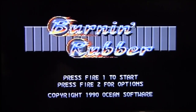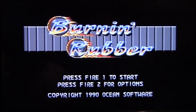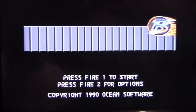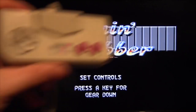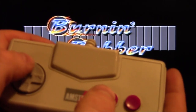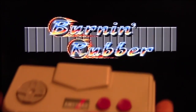Burning Rubber, 1990, Ocean Software on the Amstrad GX4000. So let's play the game. The first and most important thing to do when playing this game is not press one to start — you need to press two for options. Press one, set controls. Lights on so you can see the controller. By default the accelerator is the up arrow, the up on the D-pad, but if you do this your thumb is very quickly going to die horribly of death and pain.